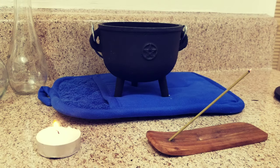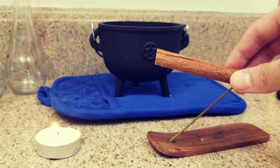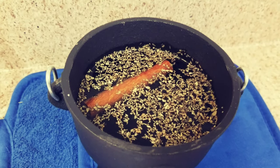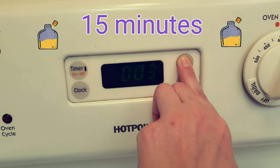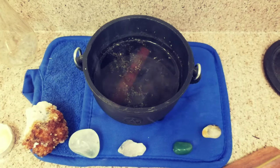Now I'm going to start adding ingredients. The first ingredient is salt for purity and luck. The last ingredient is one stick of cinnamon. Your brew will look something like this and it's ready to be put into the oven. We're going to let this go in the oven for 15 minutes.